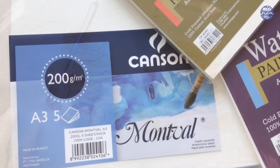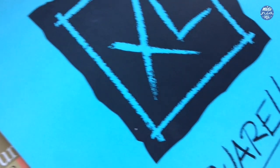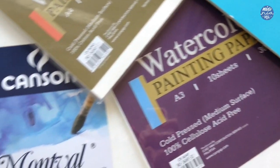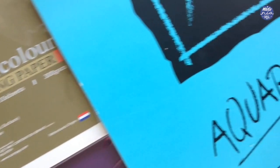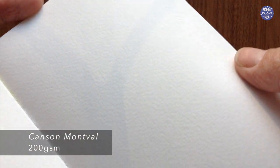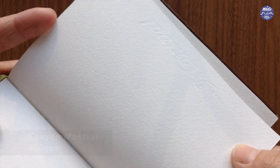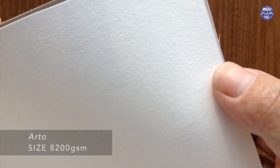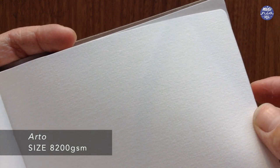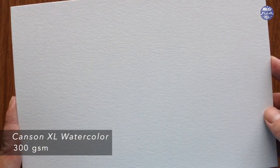Now I'm going to go over the watercolor paper. These are my go-to just because I have them stocked at home. I like using Canson watercolor paper — I use Montval for 200 GSM and Canson XL for 300. I also use Arto a lot because at the beginning of last year when I started stocking up, that was the only other brand available in the stores. It's not the greatest but for what I do it's all right and I've gotten used to it. The art shop near my house has started stocking new watercolor paper but I haven't tried those yet because I still have these ones left.